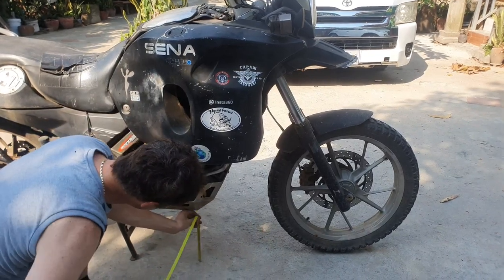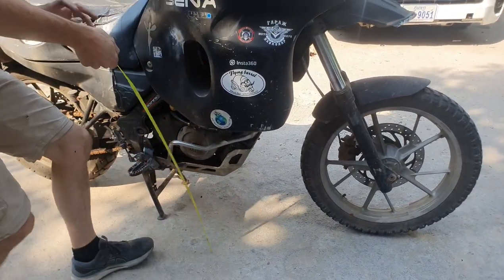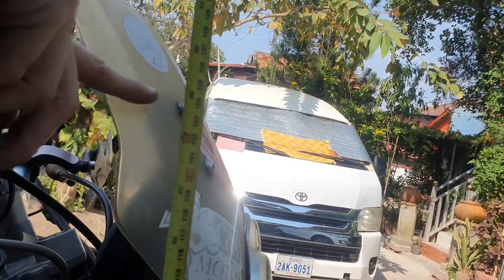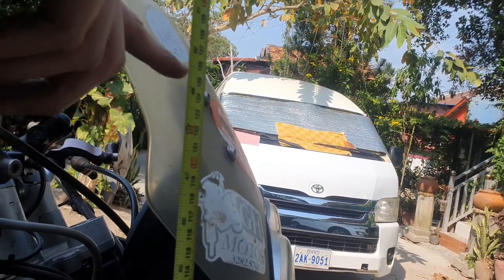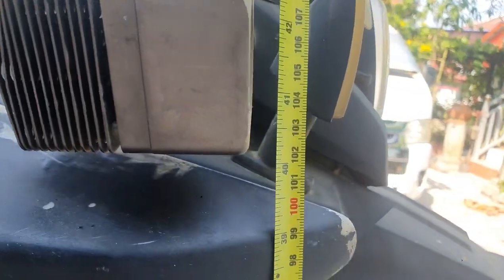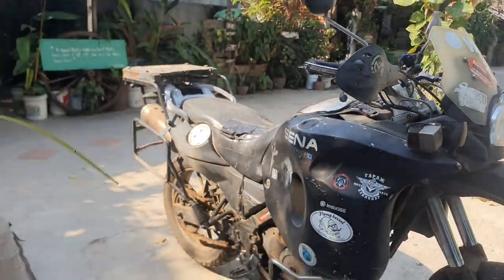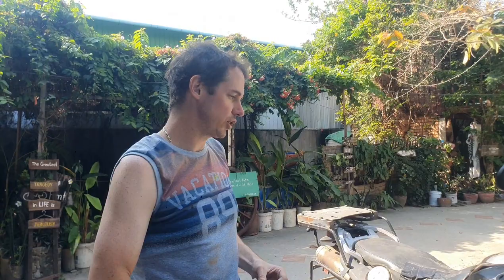The height to the back plate is 24 centimeters. To take that off, the height to the top of the frame is about 125 centimeters. So 125 minus 24 is 101, meaning it will be 101 centimeters high.